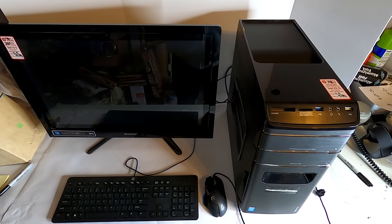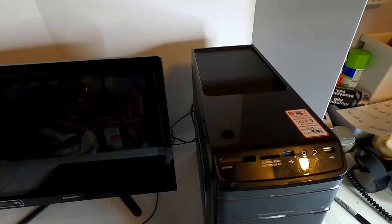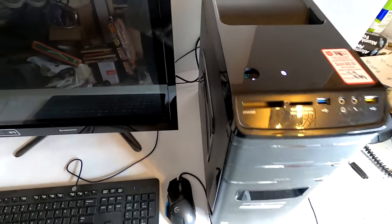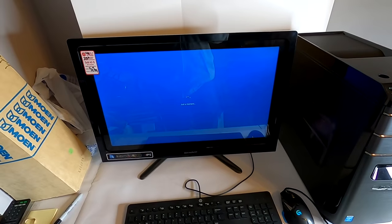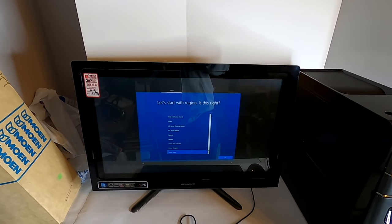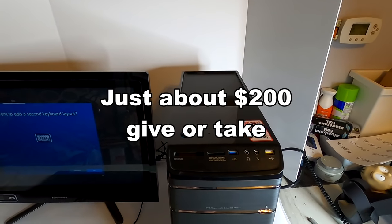I know exactly what you're thinking — there's no way this tower actually works, and I think I agree. However, I have everything hooked up, even keyboard and mouse. We know the monitor works. The power button is loose but you can see where it presses in. Let's see if this bad boy fires up. Oh, that's more than I thought it would do — it's loading! It's a factory reset. That is gold. We've got a factory reset Lenovo here, worth over two hundred dollars in this condition.